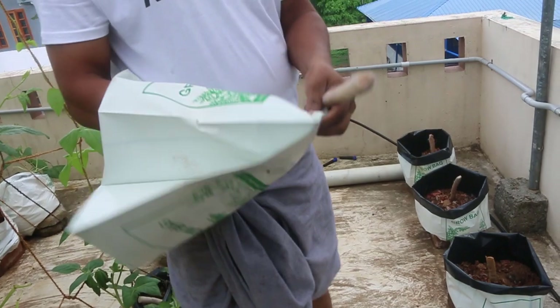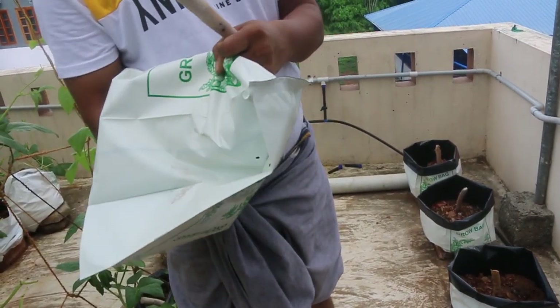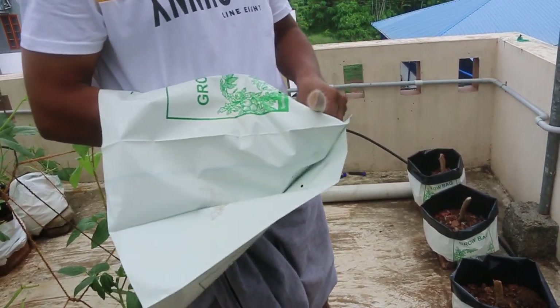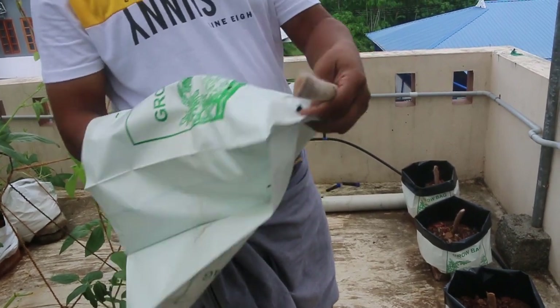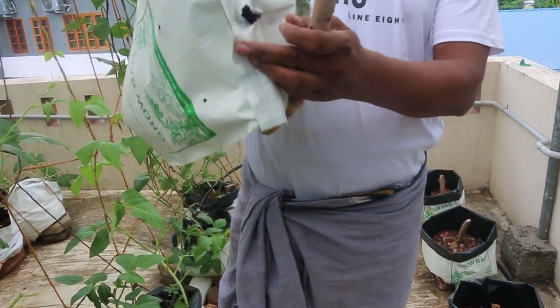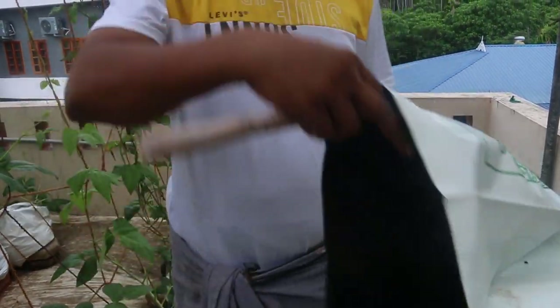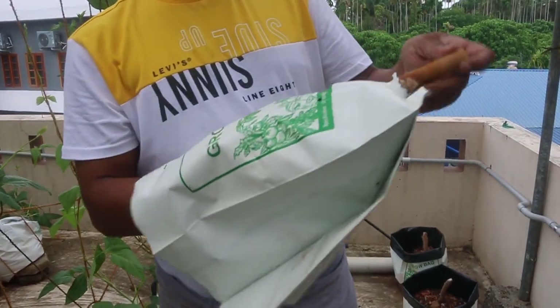I'll try to film it and see the music so we can put it on the right side of this sheet. This is an ivory bag. The rack is in the UK.